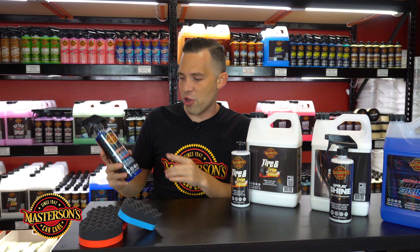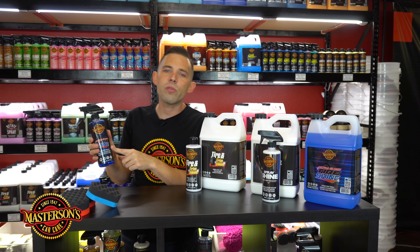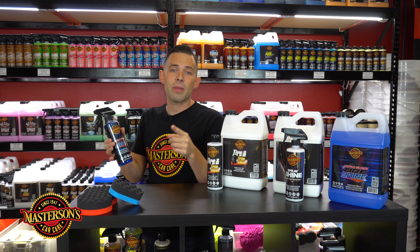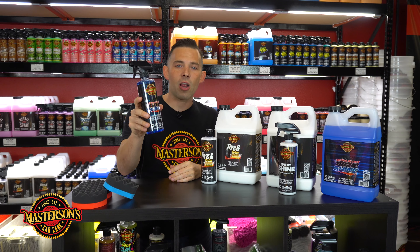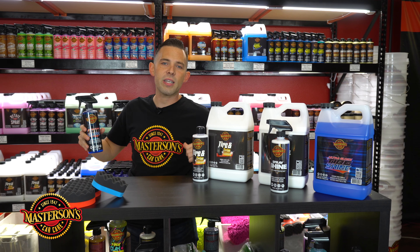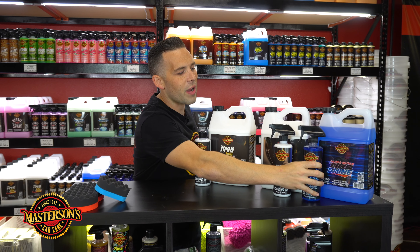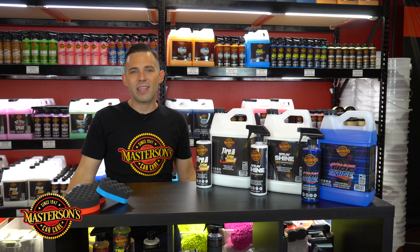Oil-based tire shine gets that super wet look — if you're into that super wet car show look with super wet reflection, this is what you need. This only works on the outside of the car — don't use it on the inside. It works on rubber tires and also works on plastic trim like bumpers, mirrors, door panel trim, and moldings on the outside. I like using this for off-road truck tires — when those big lifted trucks come in for a detail, I love to spray it on the full tire, let it soak into all the knobbies, then wipe it down with a towel for full coverage.